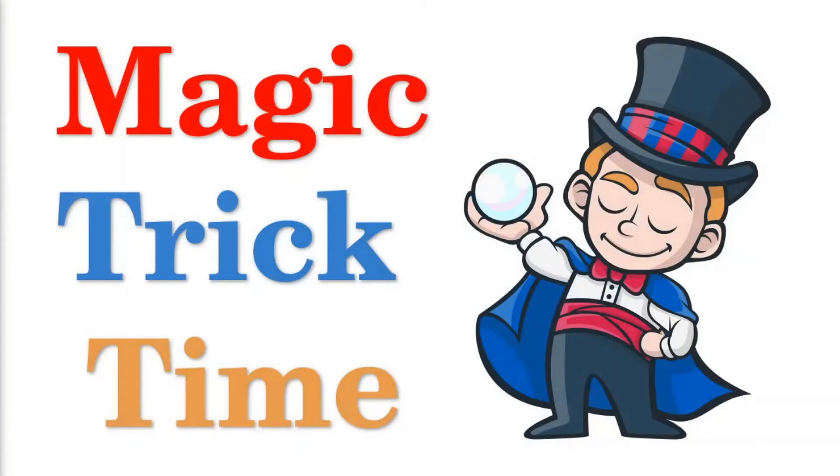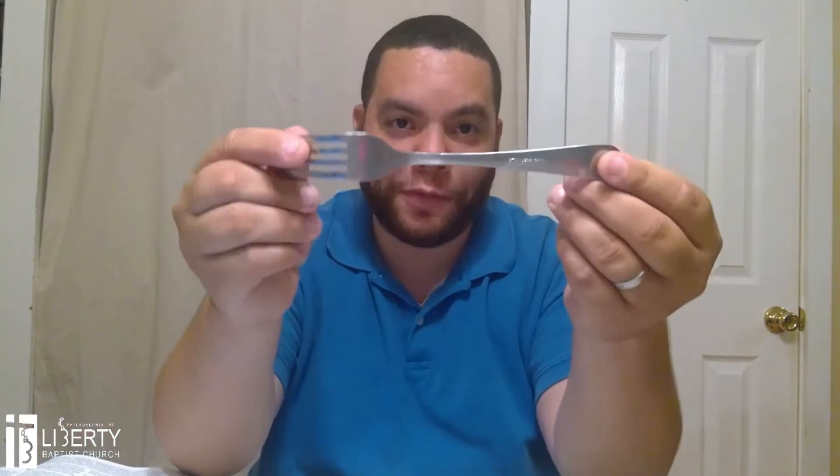Now it's one of my favorite times in Junior Church — we decided to bring back magic trick time! For today's magic trick, all you need is a fork. You can also use a spoon, but just a regular fork. I'm going to do the trick first and then I'm going to show you how I did the trick.